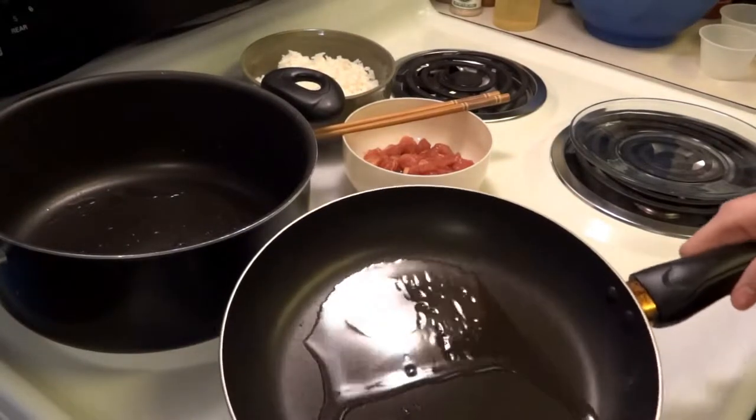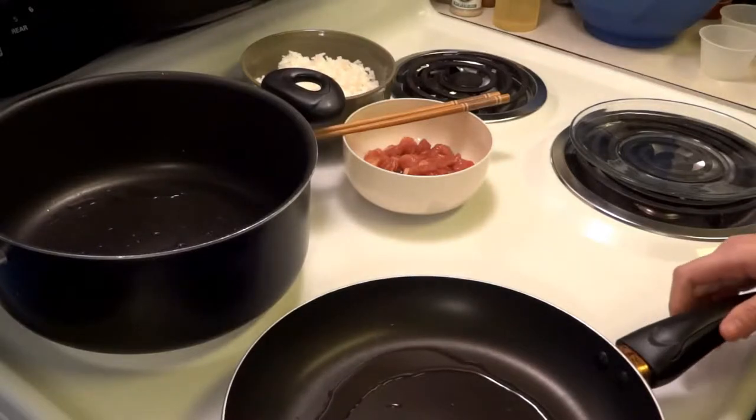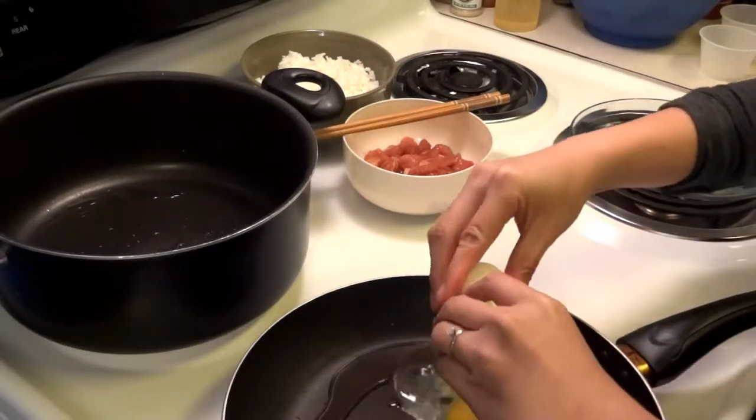Hi everyone, today I will show you how to make fried rice with egg, beef, and spinach. So the first thing, I'm gonna cook the egg.